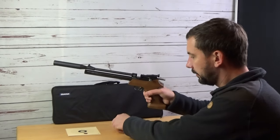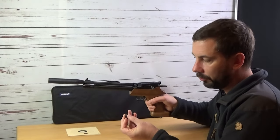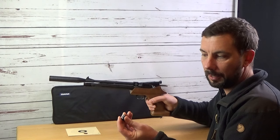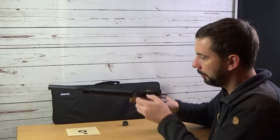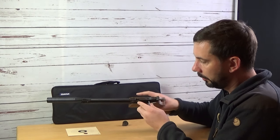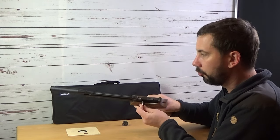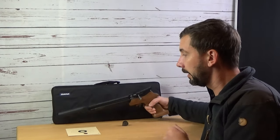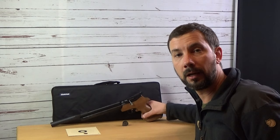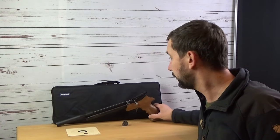Another thing I want to show you is how the single shot adapter works. There's a small notch here and you can just push the adapter in from the side. The pellet is filled in from the top and pushed into the barrel. The whole system is very silent — interesting for people who are shooting in a rented apartment, in the basement, the attic, or anywhere they don't want to be too noisy.